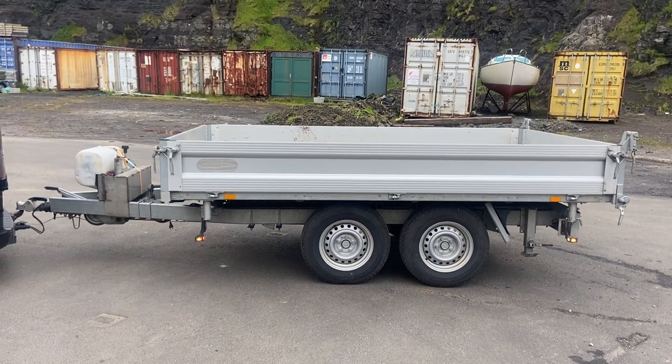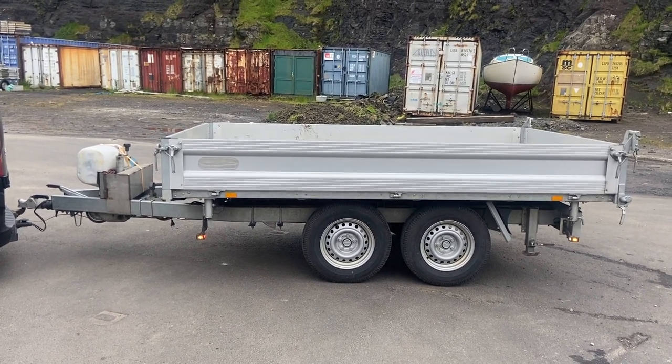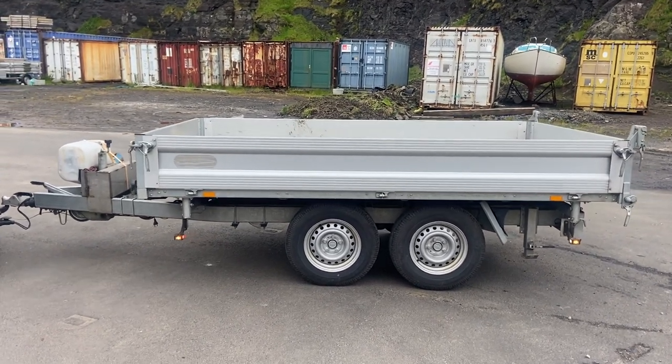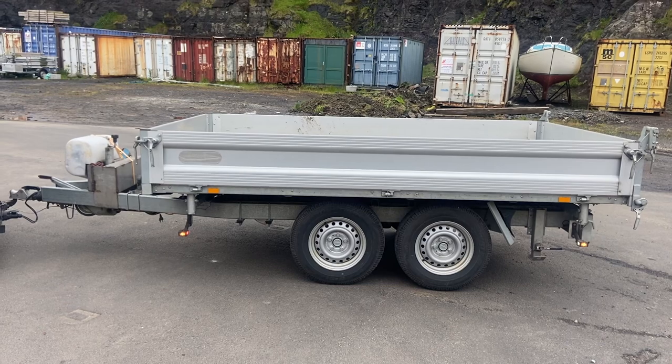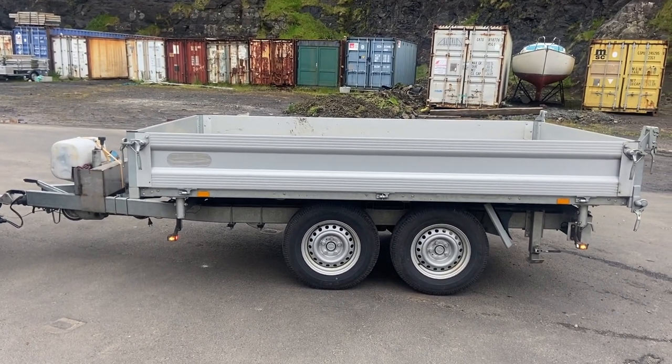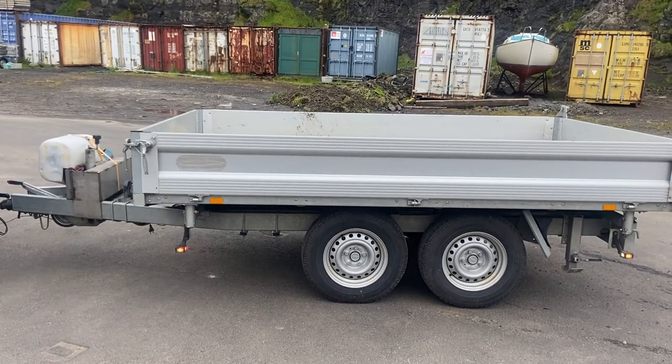Good day to you. I just wanted to show you my tip trailer. It is an upper-pulled one, compact, steel galvanized with aluminum sides, ramps and everything.